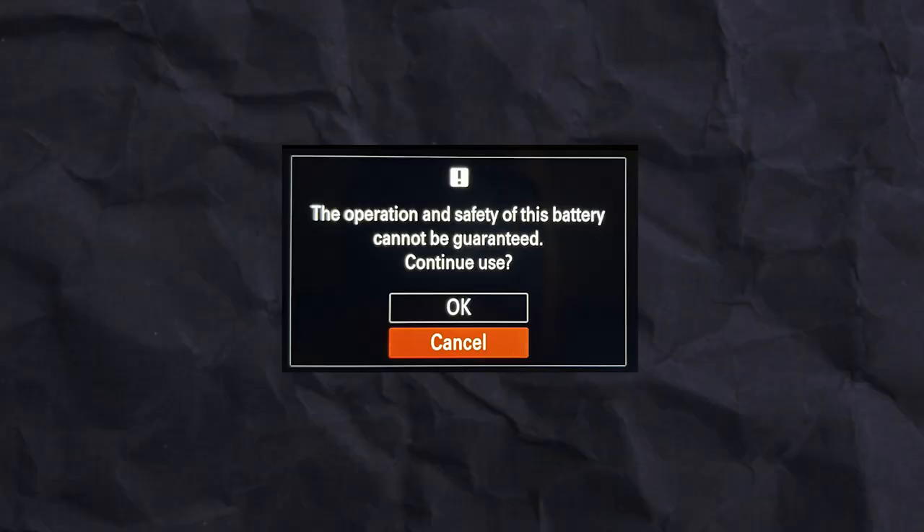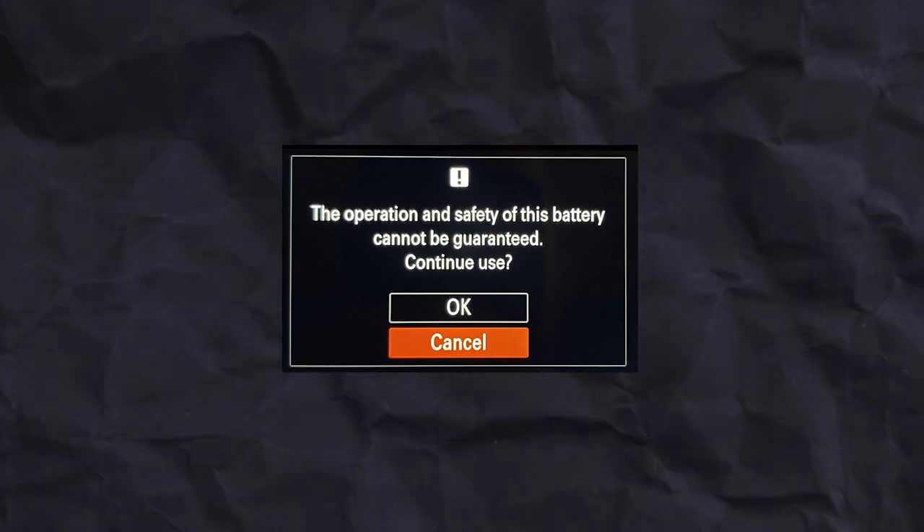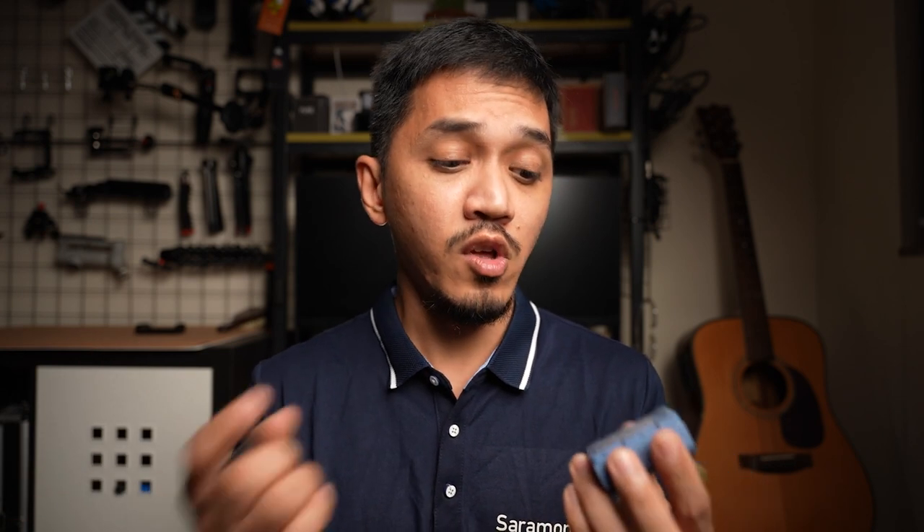The fourth point is compatibility. When the A7S III, which is my main camera, first came out, a lot of companies released third-party batteries that were not 100% compatible — a warning message would pop up saying there's a chance you might break your camera. The good thing about the SmallRig NPF Z100 is that using it with my A7S III or A7IV, I've never received any warning messages or errors.